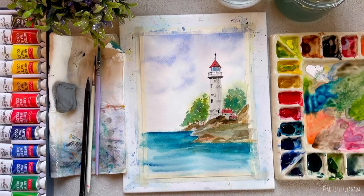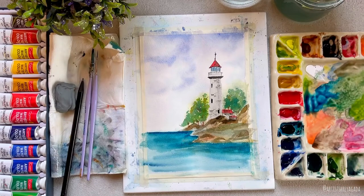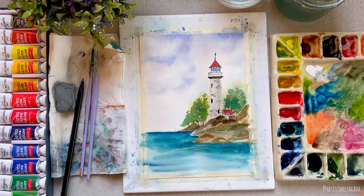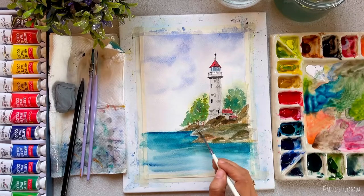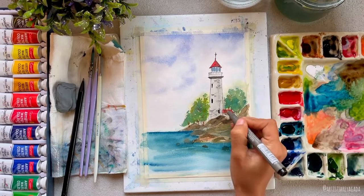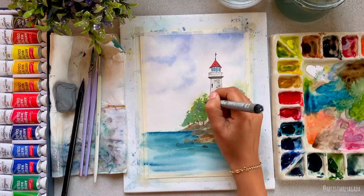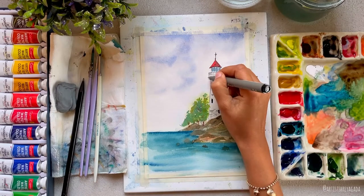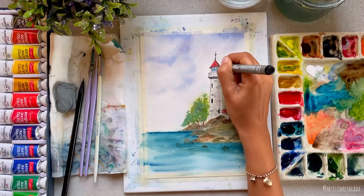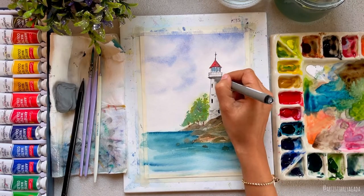We are almost done — the painting is already looking so beautiful! I thought I would outline the lighthouse, rock, and trees to make them stand out even more. If you saw my last video, we did the same thing there and the end result was quite beautiful. Take any black gel pen or pulpen with a really good tip so the lines are thin. Just outline everything, but make sure you don't draw perfectly straight lines — make them uneven and a little crooked to keep it looking natural.